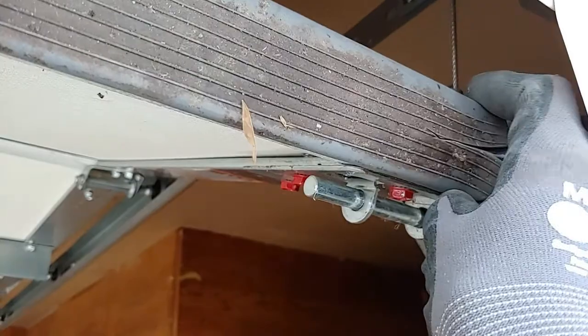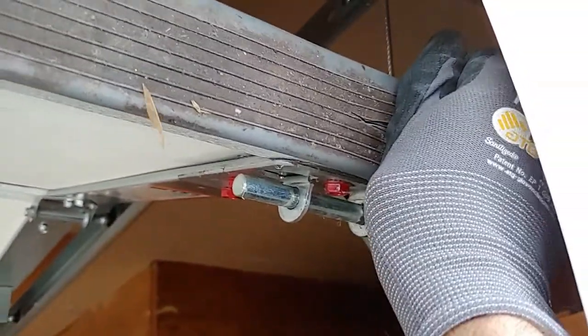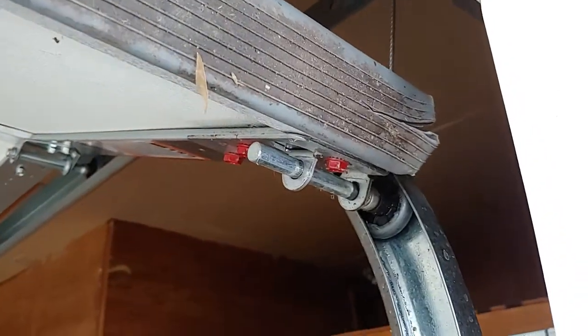So we're going to slide this one off. We're just going to grab some channel locks and pull on it, and once we get it started, it'll just come right out.